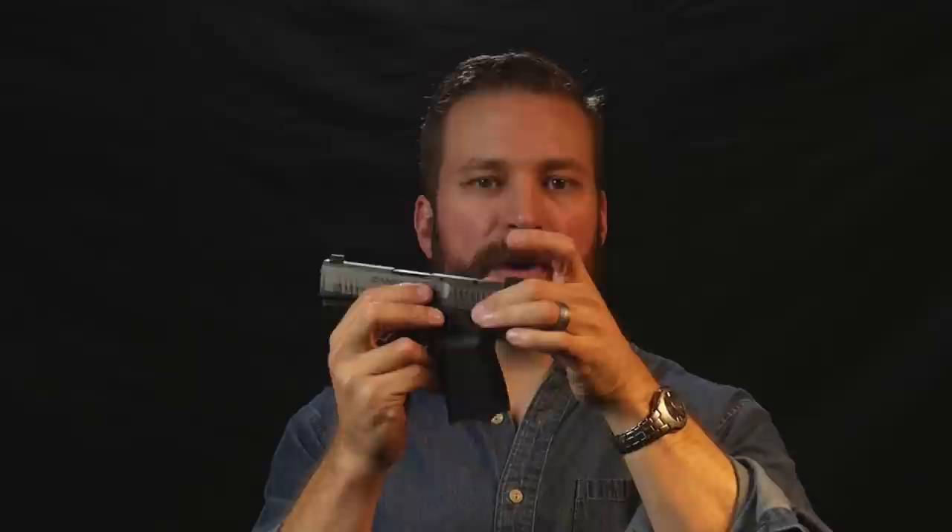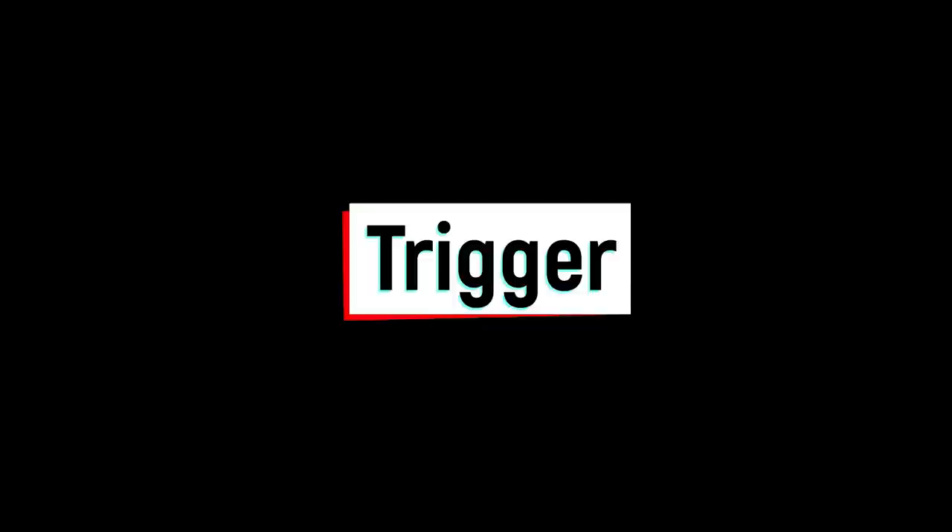The finish on the slide is a tungsten Cerakote, which is a really cool color — I like the bi-tone look. Cerakote will wear out with holster wear, but I believe the slide is nitrided as well, so it's not going to rust or corrode. The finish will just take some dings, but for a carry gun, not the end of the world. There is a striker position indicator on the back of the gun as well as a loaded chamber indicator — features I don't really care about, but they're there if you want them.